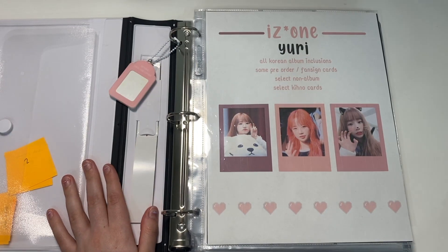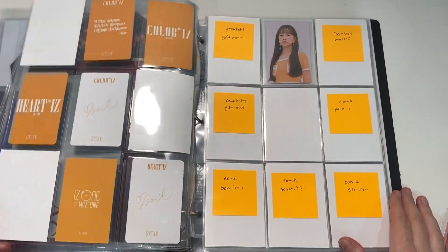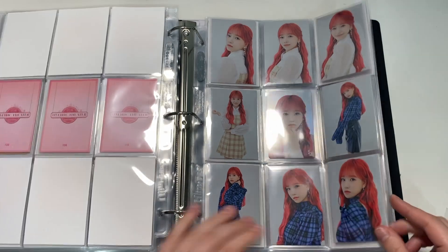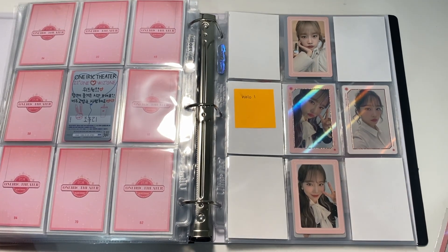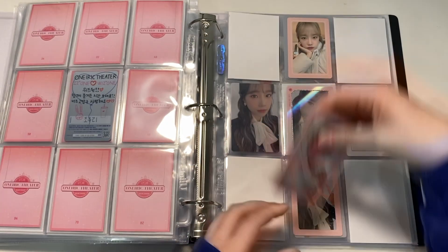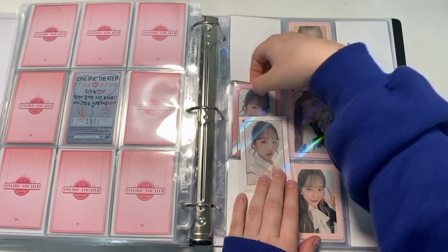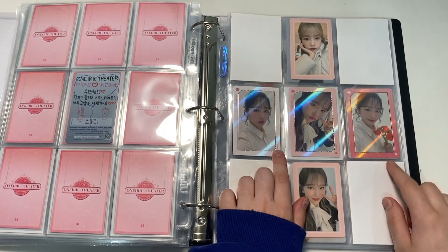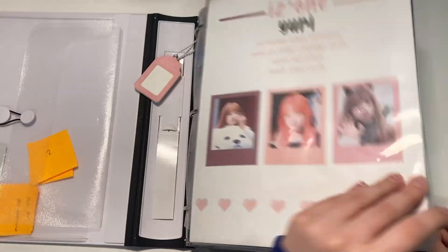Now we'll get into IZ*ONE — or Yuri, rather. I do have this one Yuri card to put away. I think I'm going to drop non-album and maybe just keep the ones I have. I really need to focus on her solo album — I still haven't pre-ordered it but I need to, and I want to try and get all the POBs. But for now, we have the holo photocard I was missing from Won the Story. I think this arrangement looks better — she's holding something here so it's like transitioning. The holo with the light looks so pretty. That's it for Yuri.